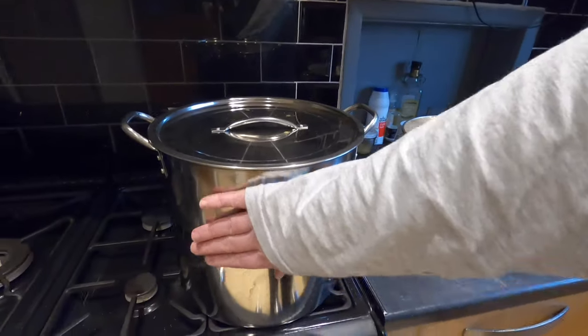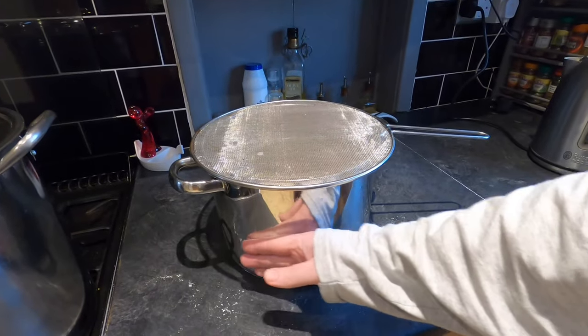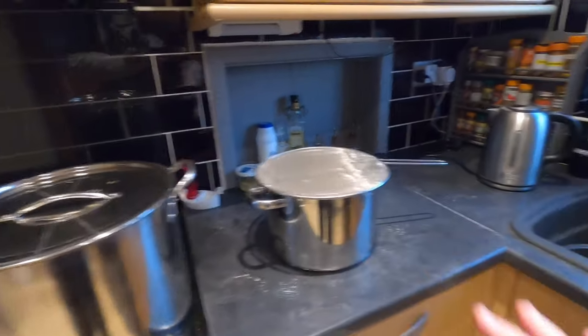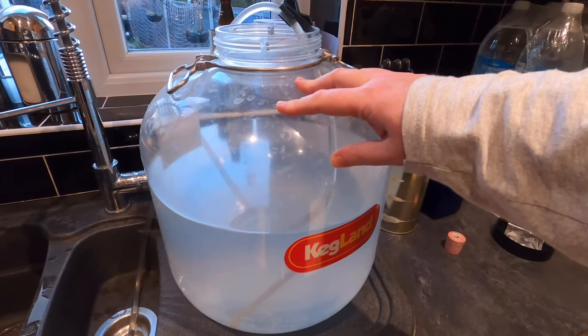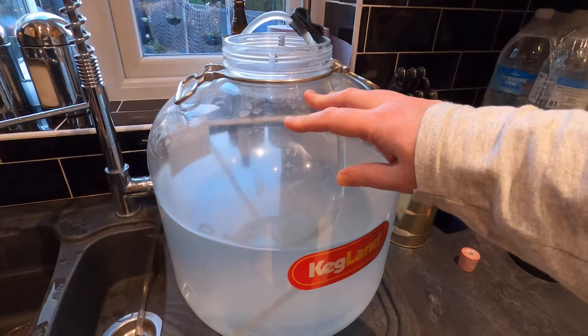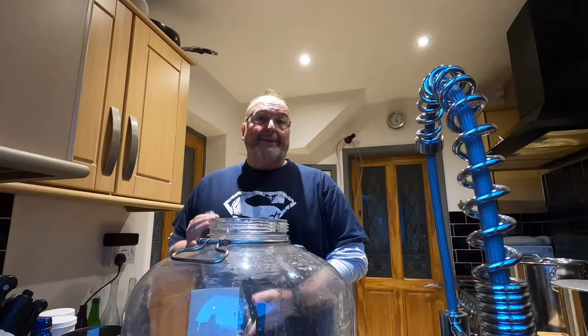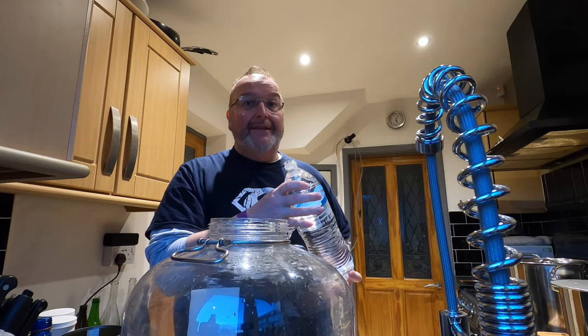Good evening from the kitchen folks — it's 11 hours later and I'm almost ready to get this brew together. Both pots have cooled down nicely. I'm just emptying the sanitising solution out of my Kegland flat-bottom Fermzilla and giving it a little rinse. We're nearly ready to rock and roll. It's now time to get eight litres of room temperature spring water going into the fermenter.